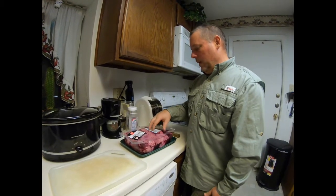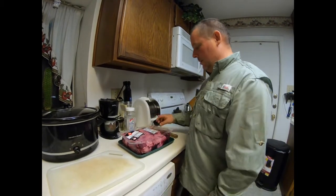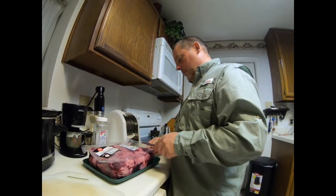Anyway, I'm gonna go ahead and get started on cutting this meat up and getting it ready to go in the crock pot.